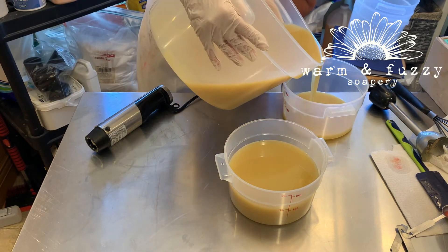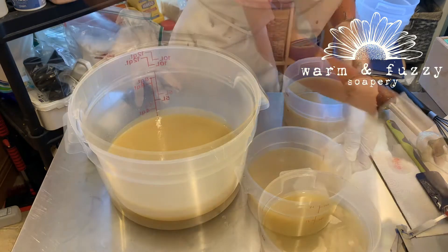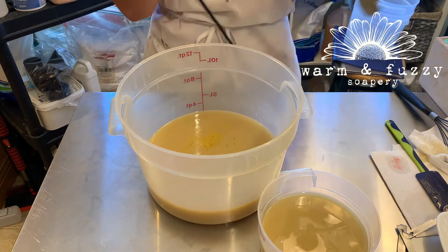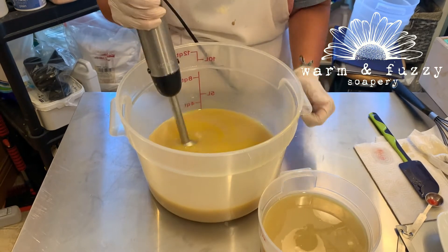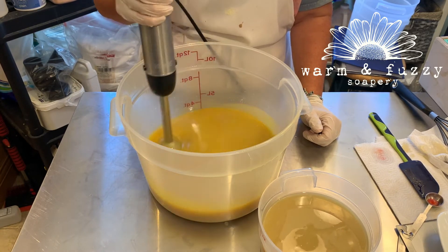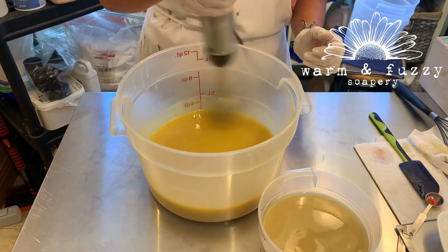I know from reading the reviews on this fragrance that it's going to turn the batter a light tan to brown, so I'm only going to add the fragrance to the part that I want to be brown. None of the reviews said it accelerated at all. Had I known that it accelerated I wouldn't have used the stick blender — I would have only used the whisk.